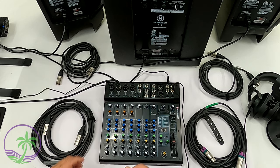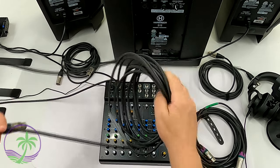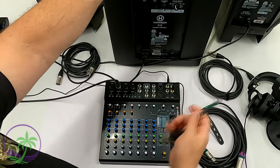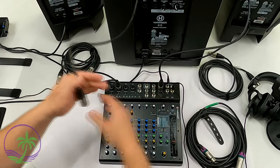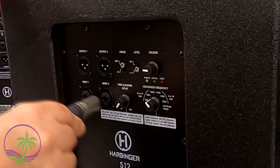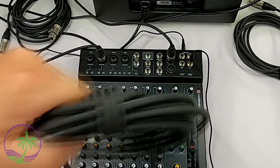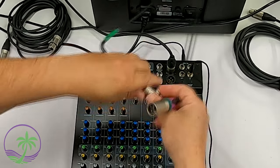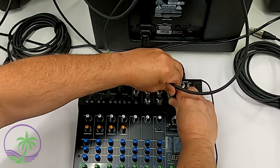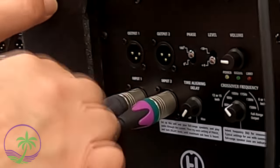We're going to start with our XLR connections — connecting our mixer to our subwoofer. I'm using 25-foot cables here; use whatever length is appropriate for your setup. I've gone from my left main out to the left in on the subwoofer — plugging that into the left channel. Now hooking up the right side: we've got another XLR cable, plugging into the mixing board — the connections face opposite each other so they don't get in the way — and then plugging that right into input number two on the back of the subwoofer.